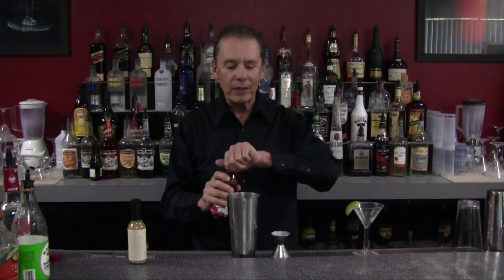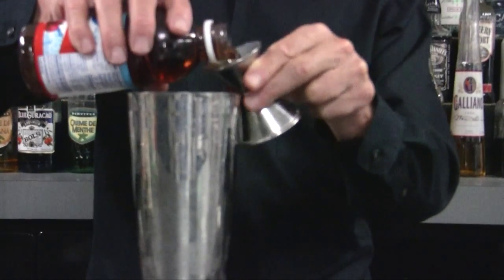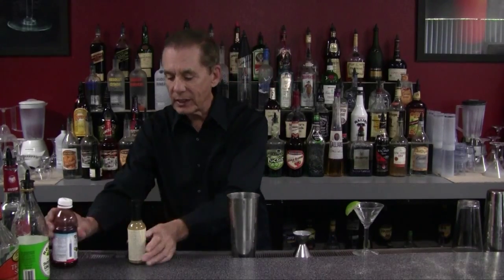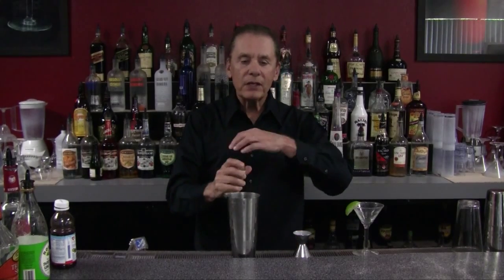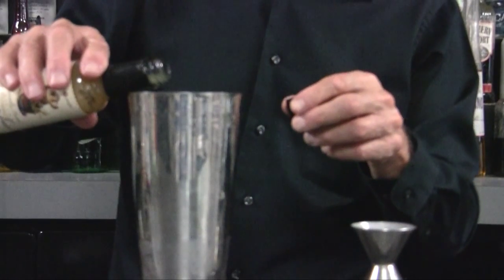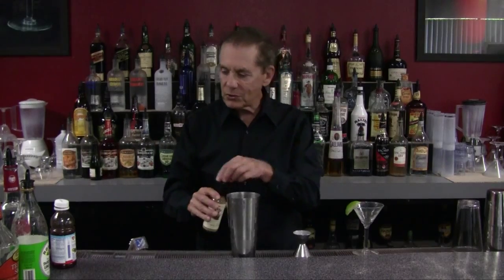One ounce of our pomegranate juice. Then what we're going to use is a little ginger syrup — sweet and gingery. Just put a couple of drops in. You don't need much; this really has a strong flavor. We don't want to put too much in.